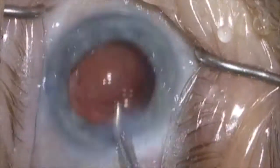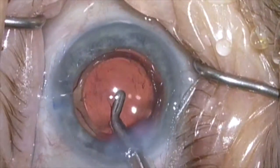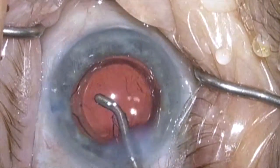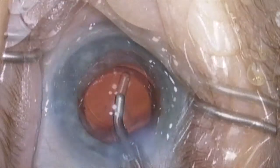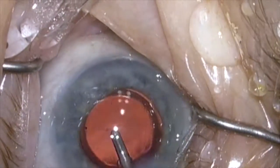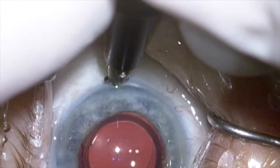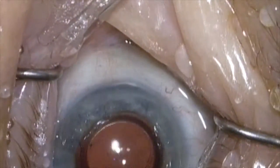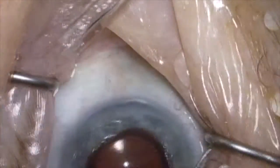I'll now remove the residual viscoelastic. A limbal relaxing incision will then be carried out. This patient is 95 years old, so we don't want to be too aggressive with the LRI — we're only correcting about three-quarters of a diopter — and the case is completed.